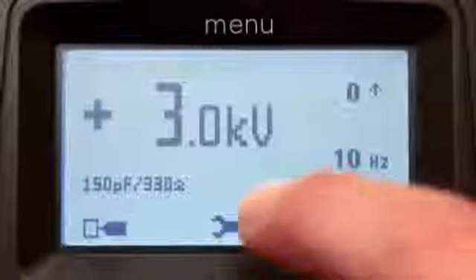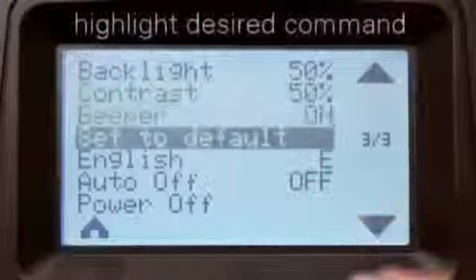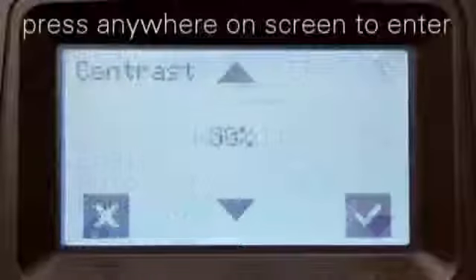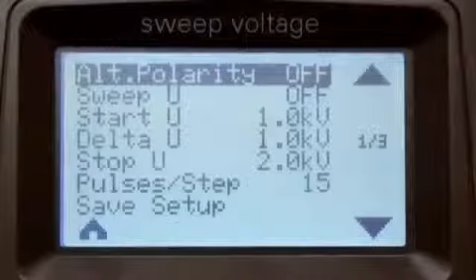Now let's enter the menu section. In order to minimize touch selection errors and to help you work faster, a scroll bar on the right side is used to move up and down through commands. Once a desired command is selected, simply press anywhere on the center screen to enter.